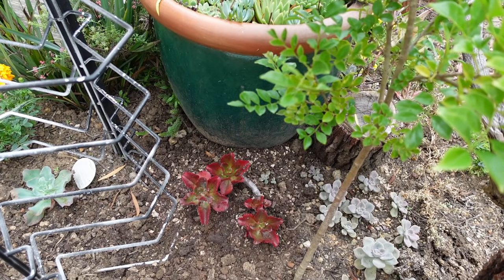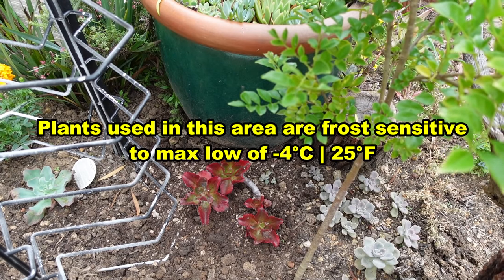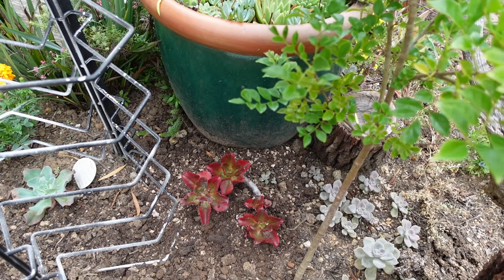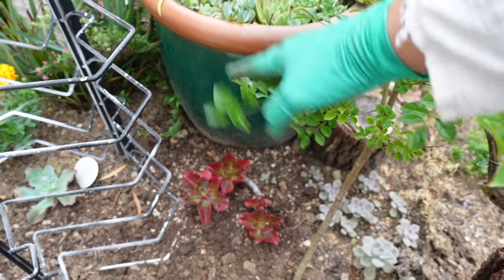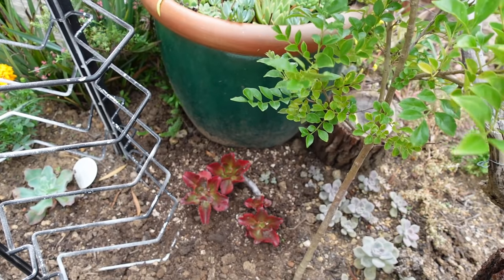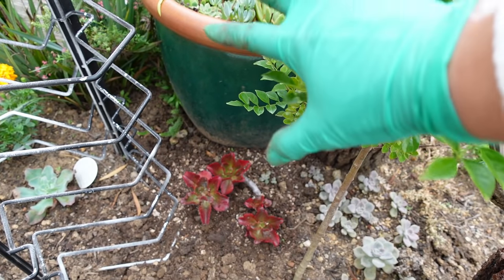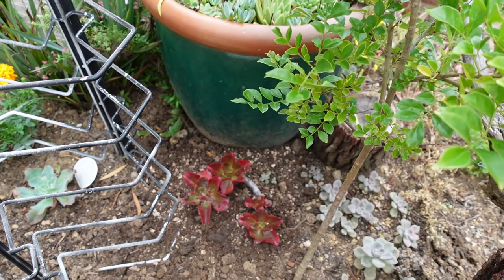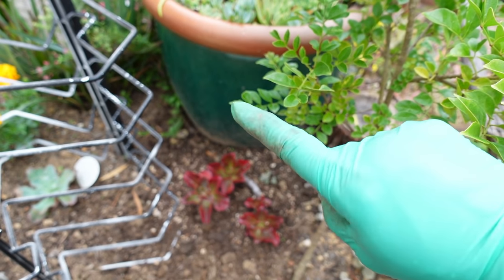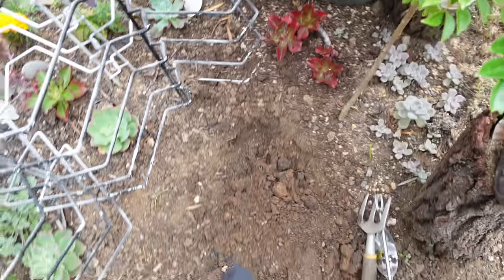The Fulgens can only take minus four degrees before it suffers from frost. So I planted it where the pot is sort of protecting it, and this evergreen tree nearby is also serving as frost protection during winter for that Fulgens.